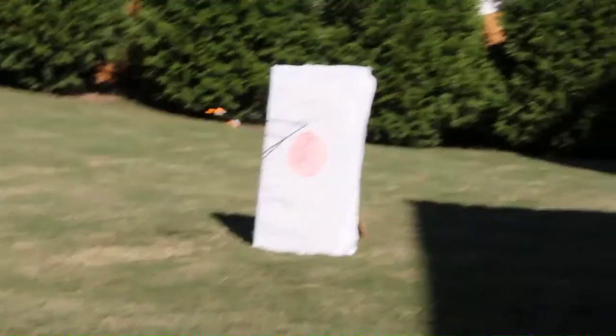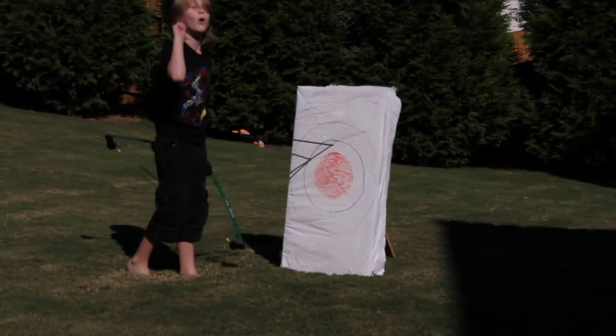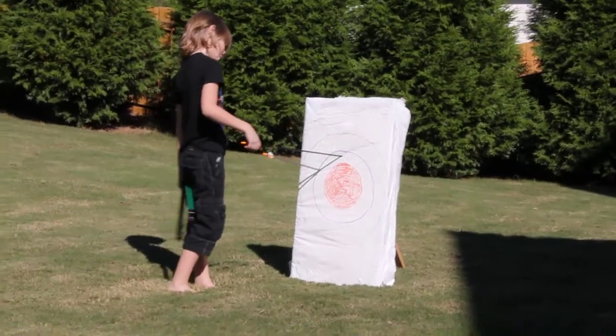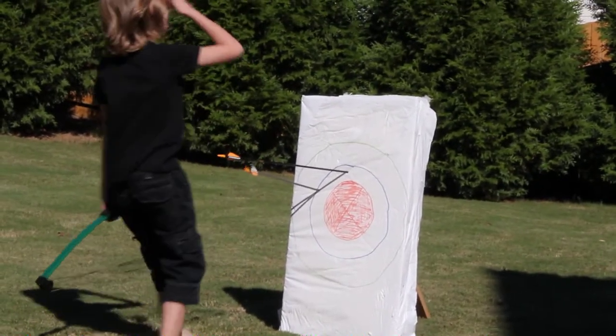Oh my god, I heard that. And... 32 points. Did you hit the bullseye? Almost. 32 points. Fantastic.